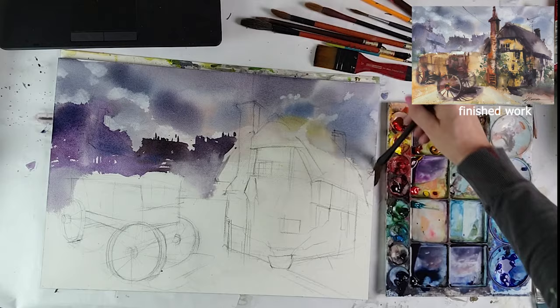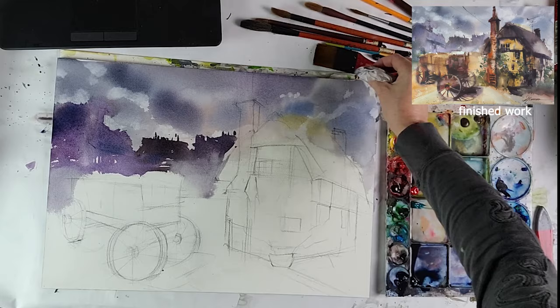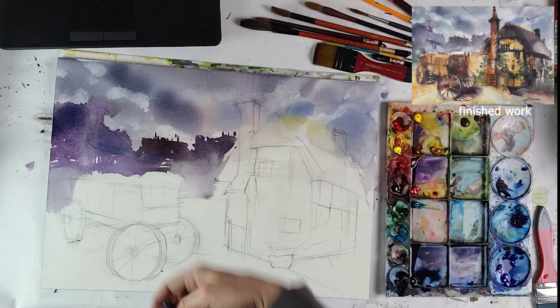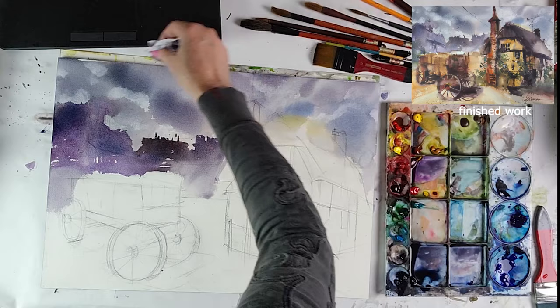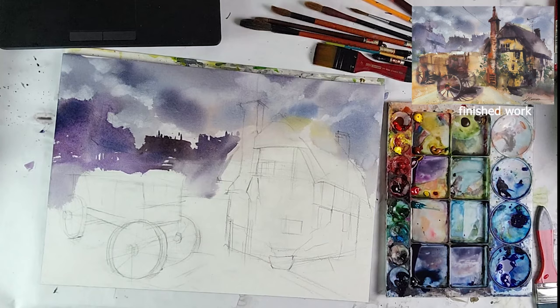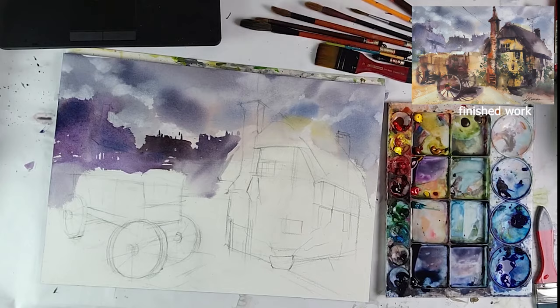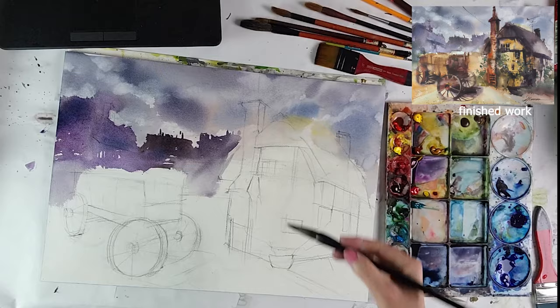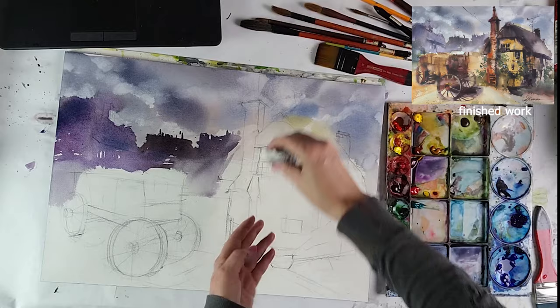Now we have a nice silhouette - very minimal detail, gradating to lighter tones with that same color. Now we're going to have fun with our main elements and let the background be. My sky is drying with some weird shapes - still tapping to soften them to look more like clouds. The tapping creates harder edges sometimes, so you can wipe that up a bit if you need to.